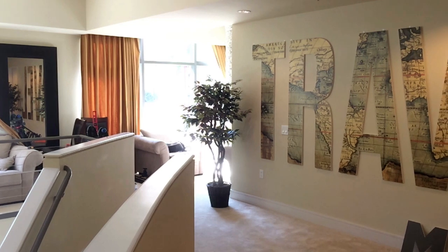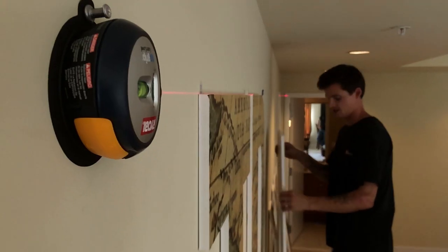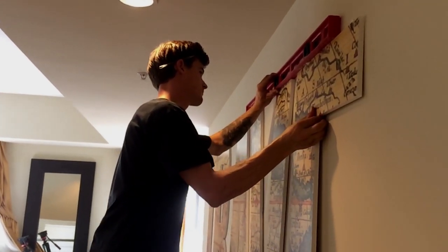The entire sign is about 15 feet long and each individual letter is around six feet high. The customer purchased this for just under $800. We installed these letters in 30 minutes and used a laser level to make sure that everything was straight.